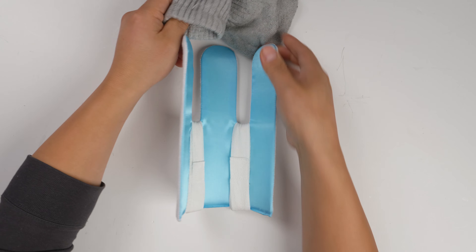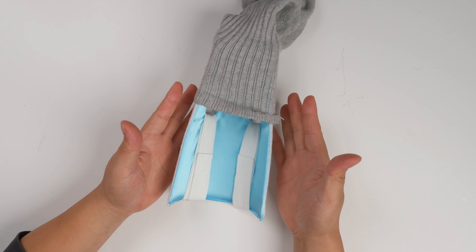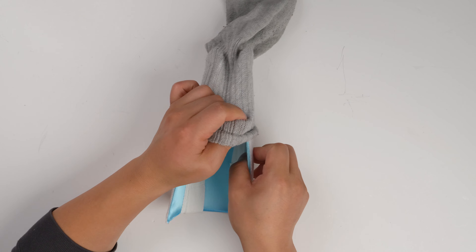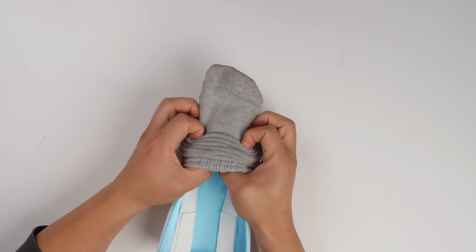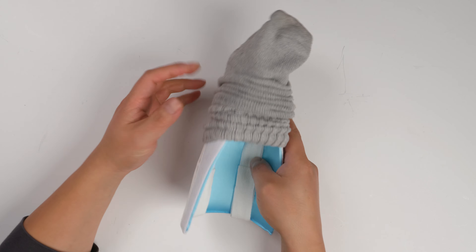I got a sock. This sock is super long, and actually this one's pretty big. So if the sock is very small, you're going to squeeze it like this. I think it's better to put it all the way up, just like this.